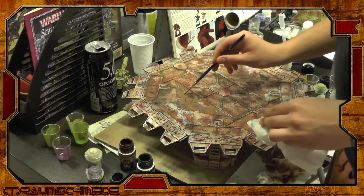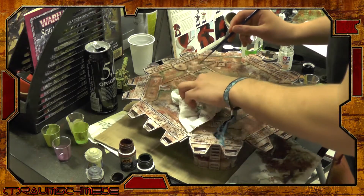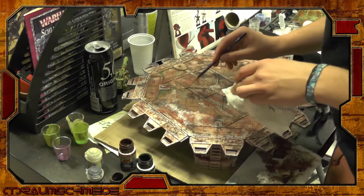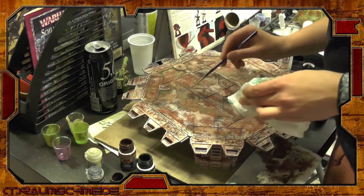With most of the blending done, it's time to readjust our copper areas. I decided we need some more blue patina and added a line of Neolag around the eagles to separate them more from the painted metal parts.